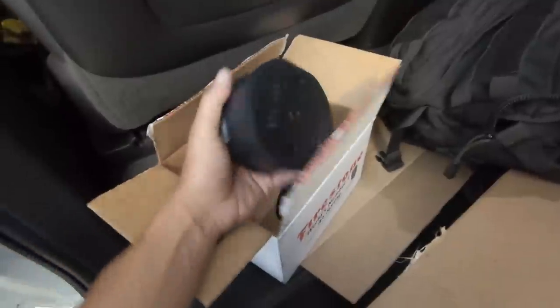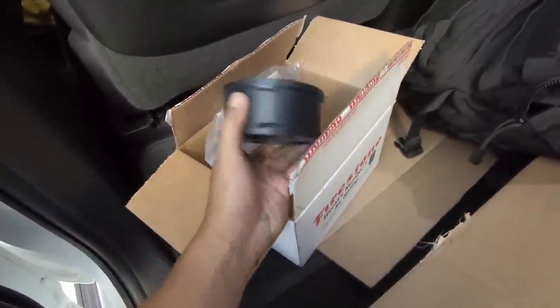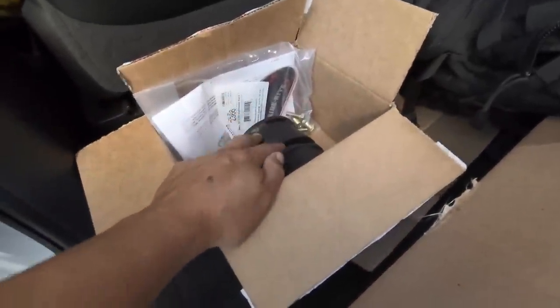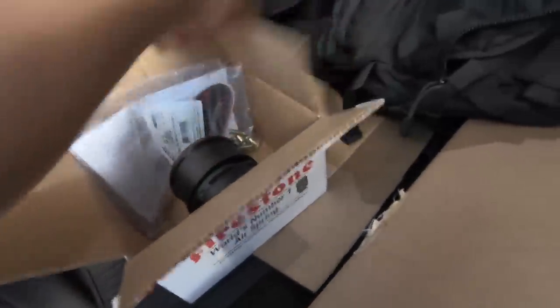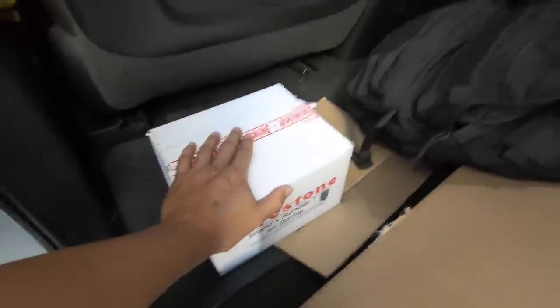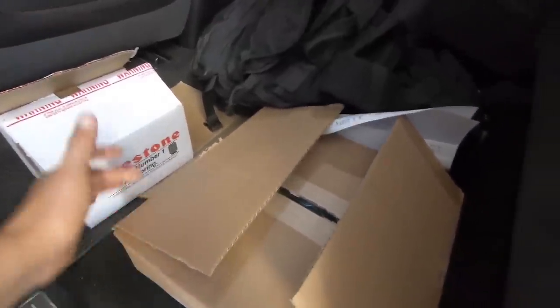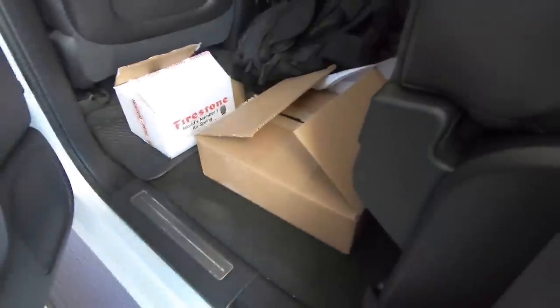Here are the two-inch Firestone spacers for my airbags — so they don't get destroyed or ripped and to limit travel. I'll do a full review of my airbags in a different video because a lot of you ask what kind I have, how they work, and how to wire them. That's all I got for you guys today — if you liked it, hit that thumbs up and don't forget to subscribe. Peace!